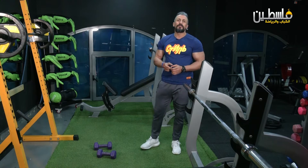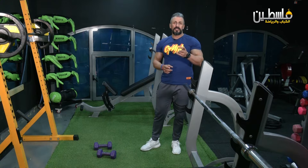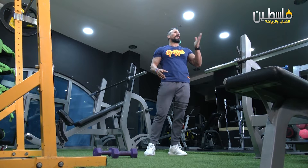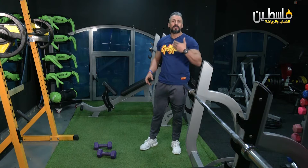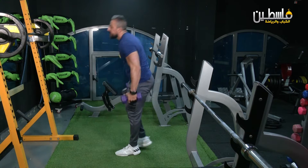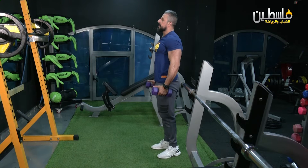Now we'll start with you on the second exercise — lunges. We can do lunges with the bar or with dumbbells, in an alternating way, stationary without walking. We'll do it this way here.